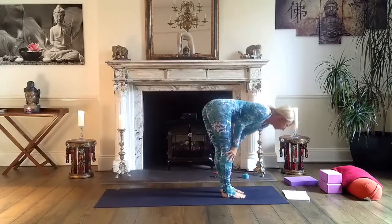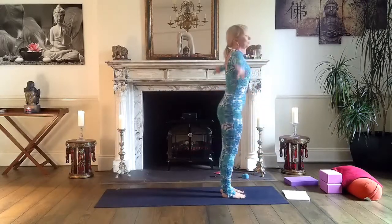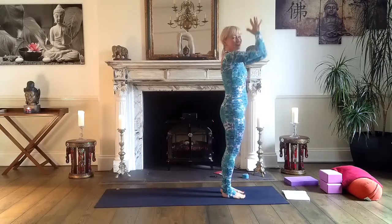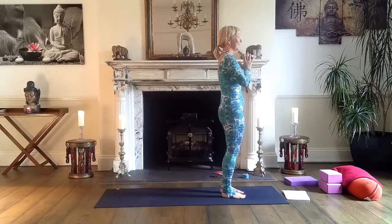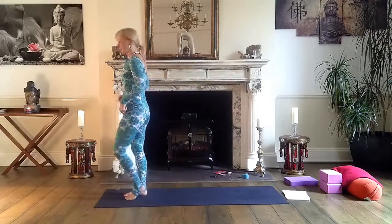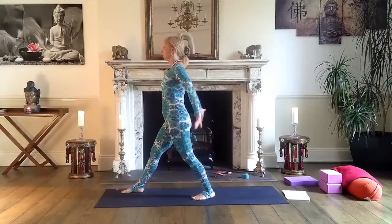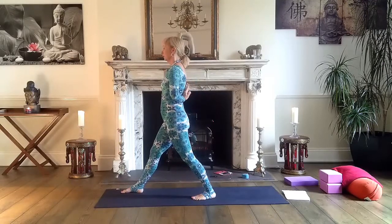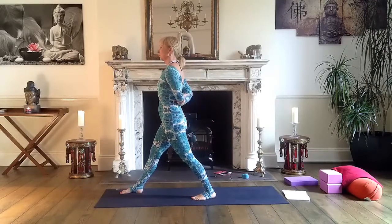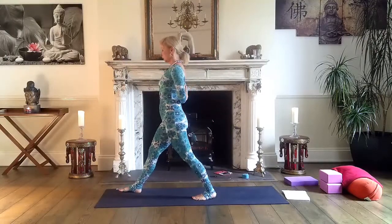Halfway lift — long, long spine — and down again. Inhale, sweep your arms out and over the head. Now we're doing the other side, exactly the same. Left leg, step back this time. Bring your hands behind, or grab your elbows, or prayer position. Find this stability — grounded.